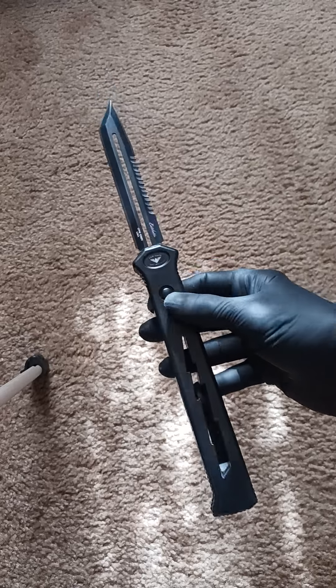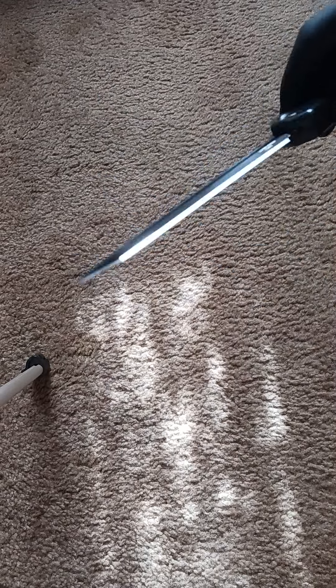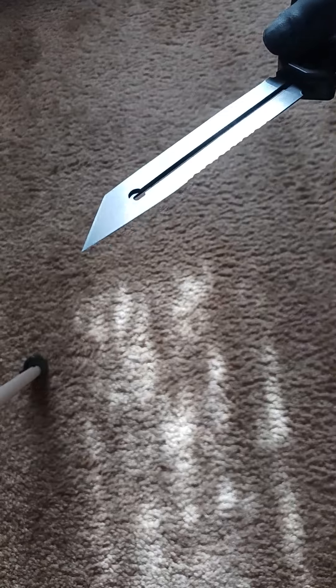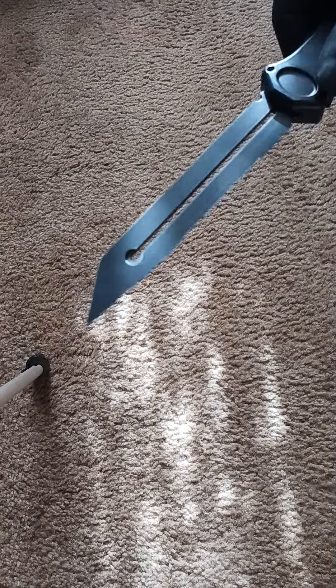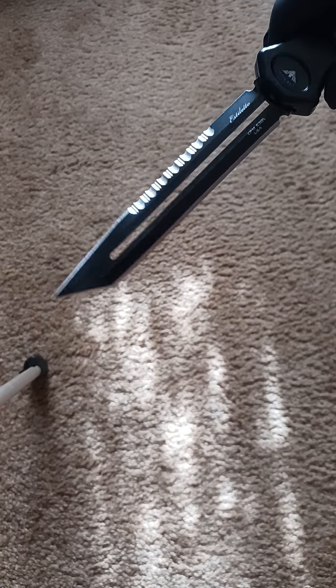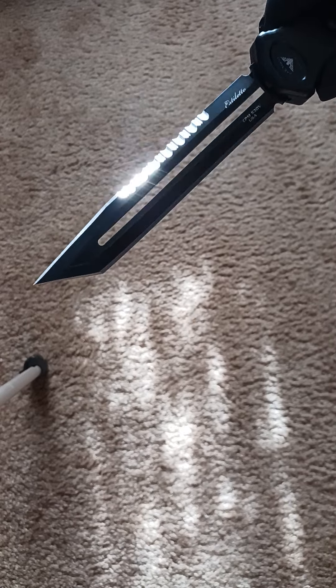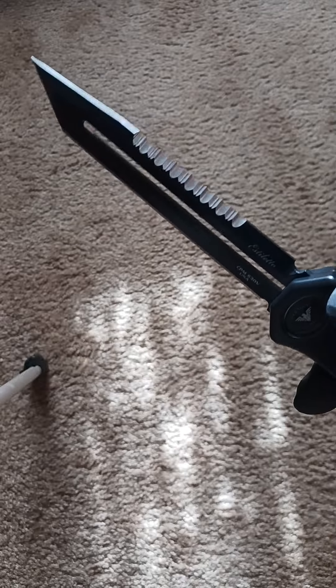Nice strong spring. This blade here is chisel ground — notice how it's flat on one side, like a wood chisel. It's only ground for the angles on one side. Double-edge, a tanto tip, part serrated.